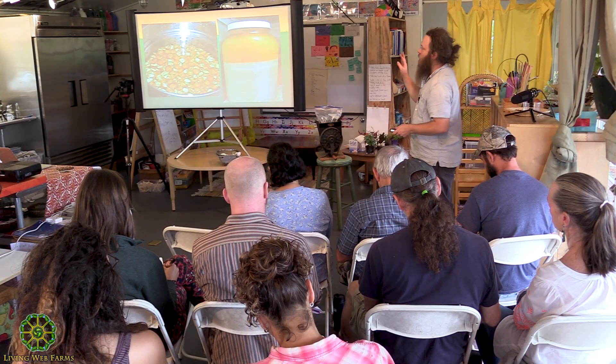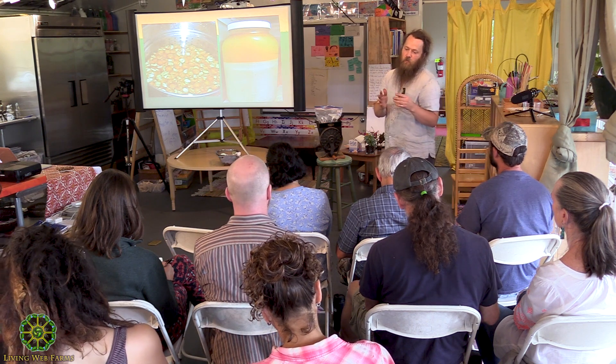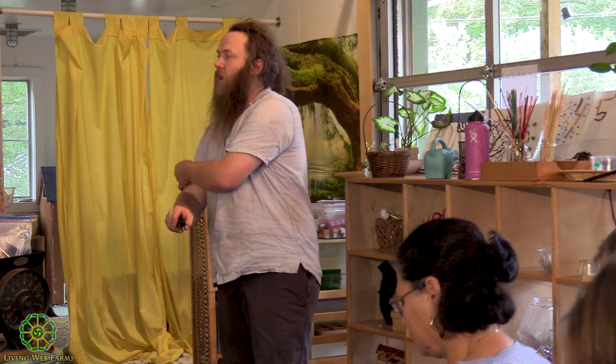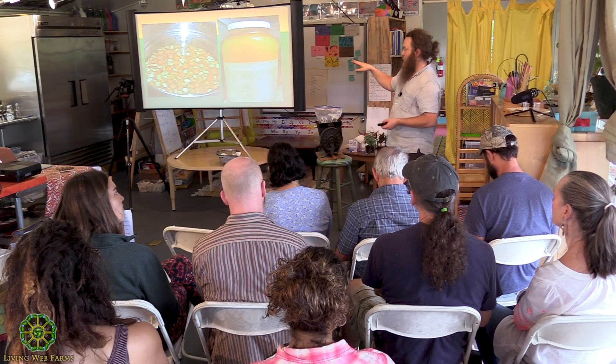I soak them in water overnight. The rhythm I've gotten down is to process a batch throughout an evening, put them in water overnight, and then the next morning they're ready to grind. The traditional way to grind was stone mortar and pestle, but the way I do it is in a Vitamix — I take those fully rehydrated nuts, put them in the Vitamix about halfway, fill up with water, and grind down to a slurry.